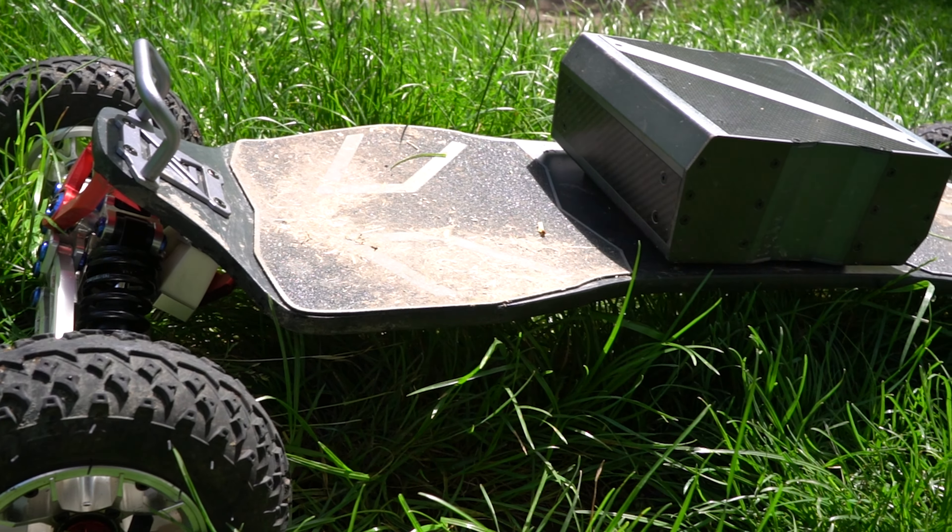This board has an advertised top speed of around 37 miles an hour or 60 kilometers an hour, and depending on which board you get is how fast you get there.